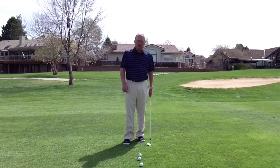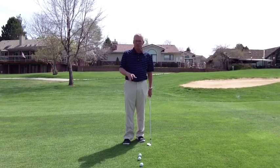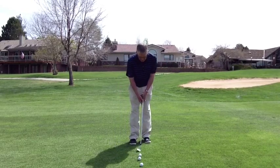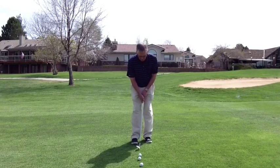The first one is going to be your basic chip shot. You'll need this if you're just off the green. A chip shot is basically a low running shot — it's going to spend more time on the ground than it is in the air. I want the ball positioned back in my stance, so ball back.